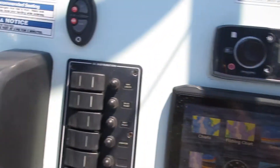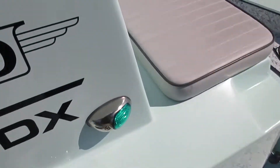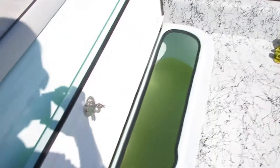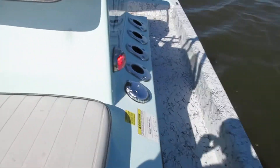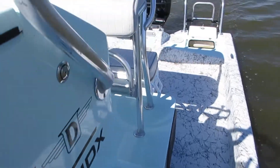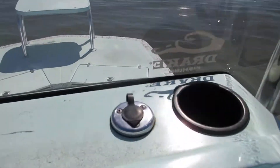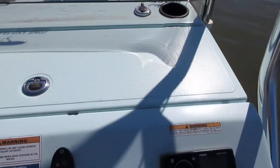Up here on the dash you've got your switch panel — everything's labeled as to what it does. You've got navigation lights, which are going to be your red and greens. Green's working, red's working. And then there's an anchor light — I forgot to bring it, but I'll send you a picture of it working — that goes right up there on top of the console.